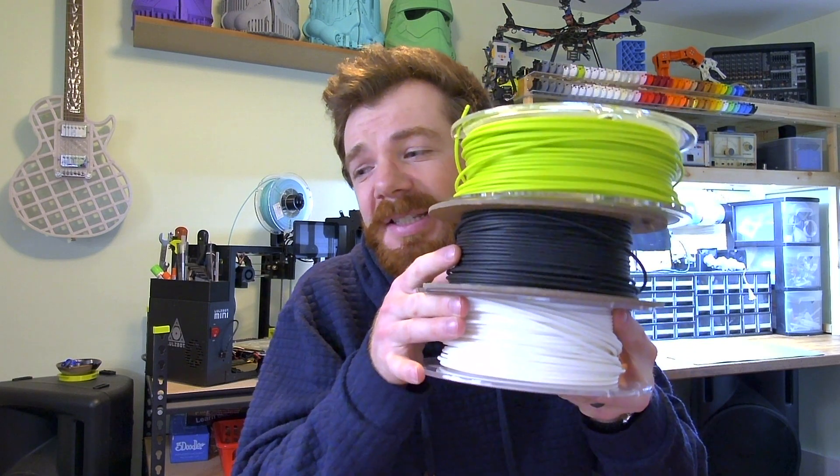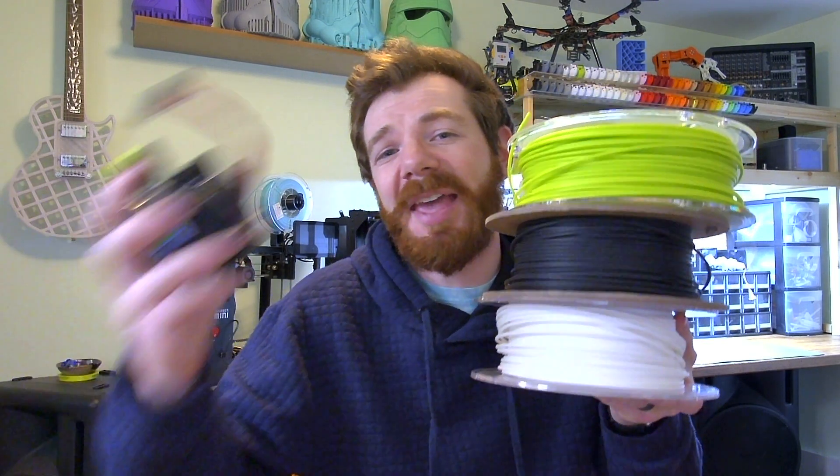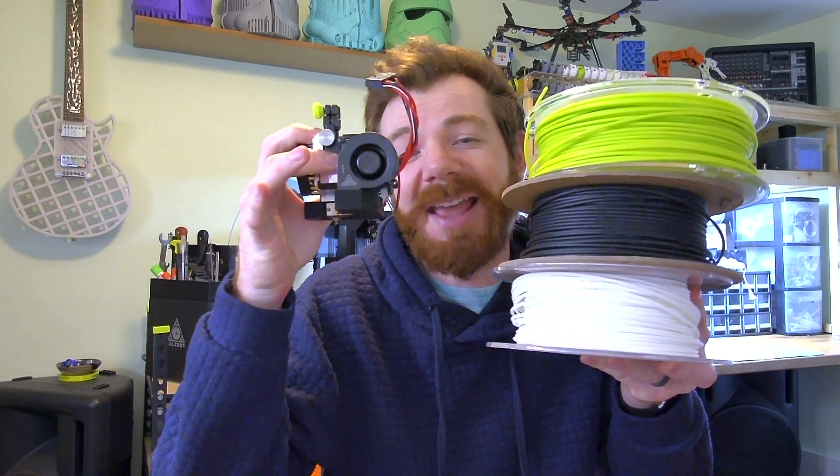Hi everyone, Mr. E here, and in this 3D printing tutorial video, I'm going to show you how to combine all of these different types of filament with a single extruder print head.